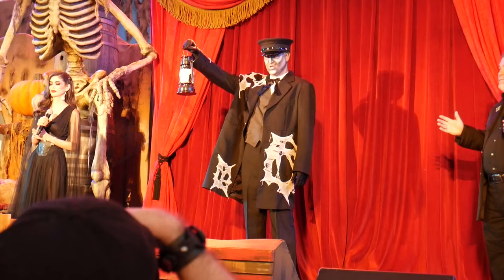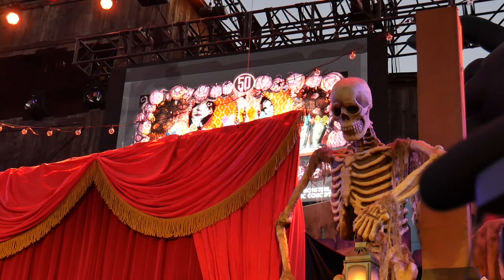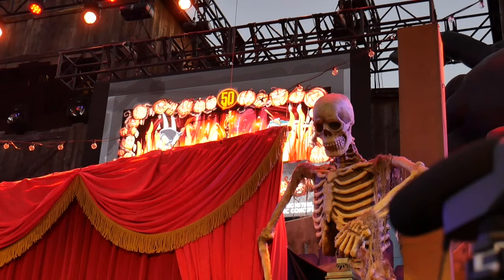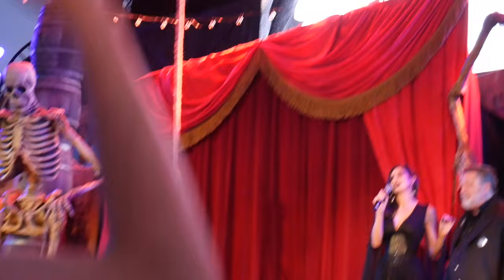Music, monsters, and mayhem — we'll take you from the dark and ominous streets of Calico, to the frightening and terror-filled doll factory, and to the fiery depths of hell itself. This is a high-energy stage show which features high-octane choreography, a rockin' musical score, and hosts a cast of 24 singers, dancers, and comedians.